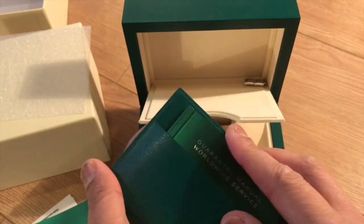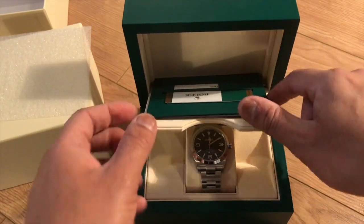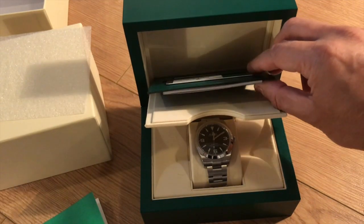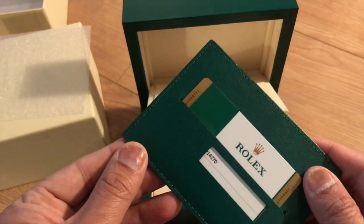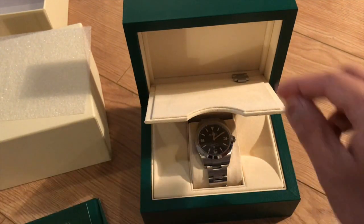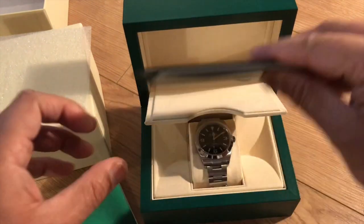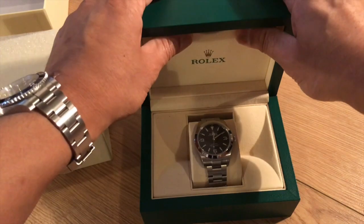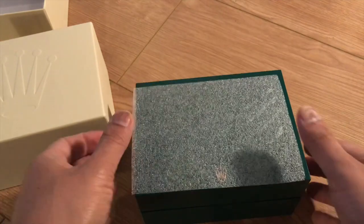I had a couple of links taken out and left them in the box. As for why I chose this: when I was buying my Submariner, the Explorer was one I was looking at at the same time. I couldn't make my mind up and went for the Submariner, but I always knew I really liked the Explorer. When one became available — these are on the waiting list, could take a month or more — I pulled the trigger.